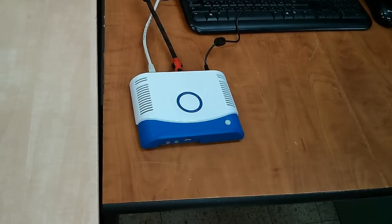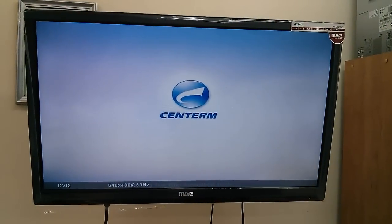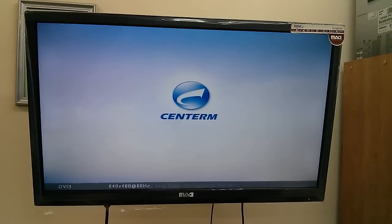On the screen you will see the device boot screen. Now the device is ready to be assigned to the host PC.